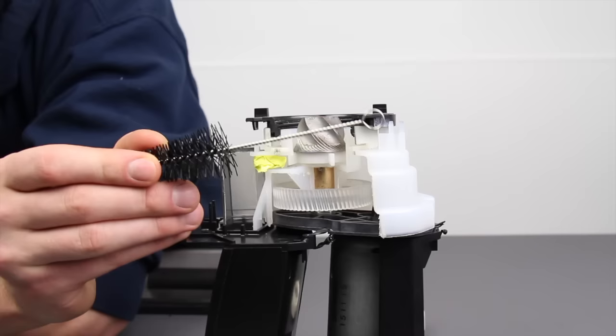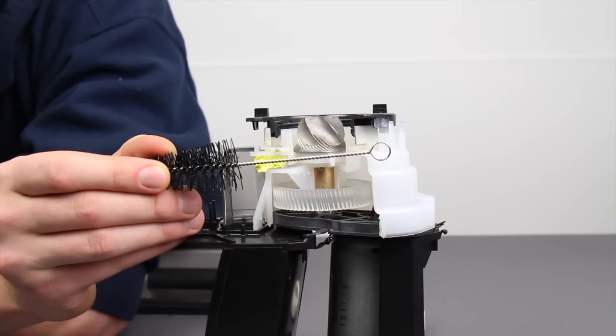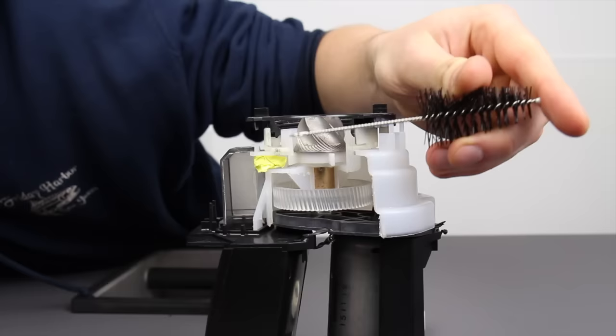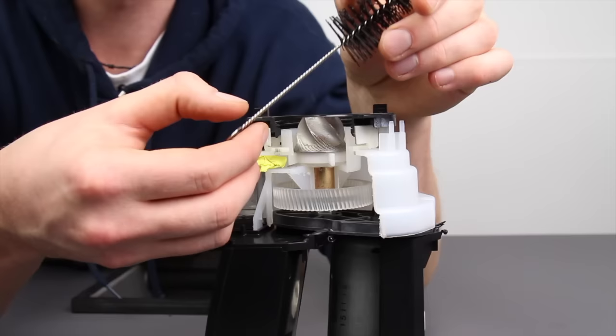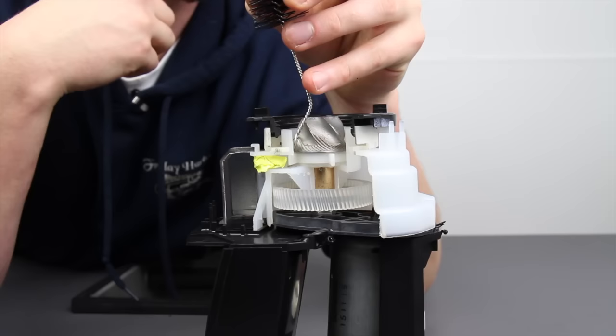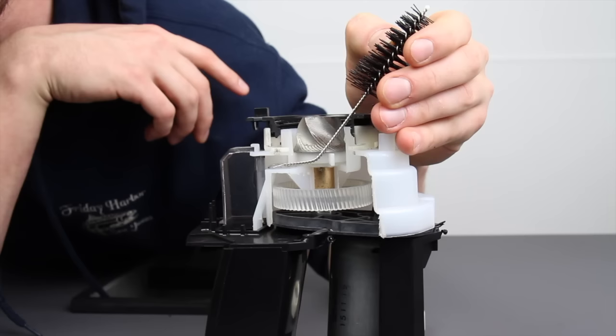We're going to grab the cleaning brush that came with the grinder, because the handle actually fits really nicely into the beginning of the discharge port. You can't come at it sideways because you have the burr in the way, so we're going to put about a 30-degree bend in the brush about an inch up from the bottom of the handle. You'll know it's right when you can fish it in around the burr and get the handle into the hallway to push out your clog.